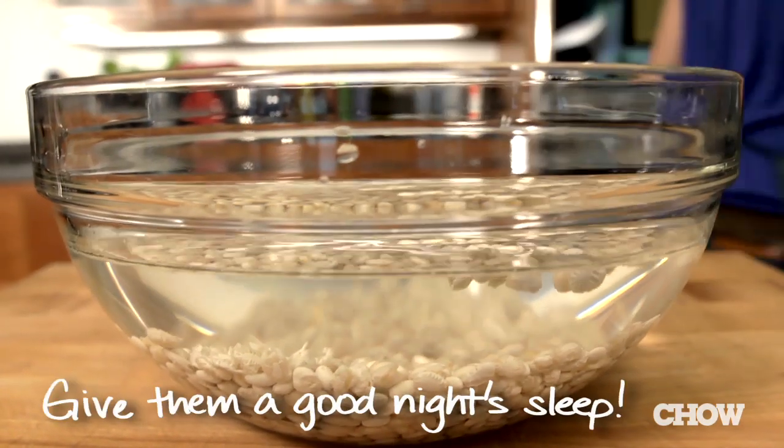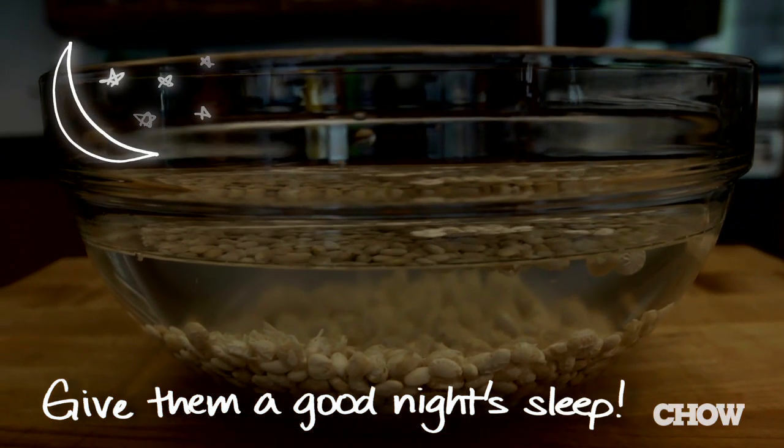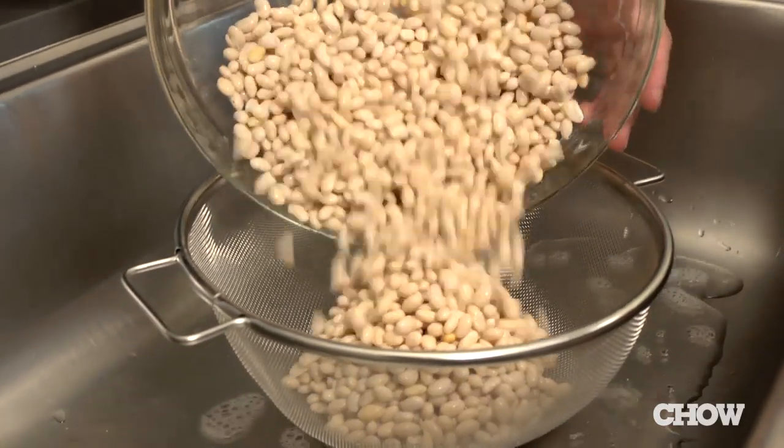Soaking the beans helps to rehydrate them so that they cook evenly, so make sure you don't forget this part. It might seem like a pain, but I promise you it'll only take two minutes. Once the beans are soaked, drain them in a colander.